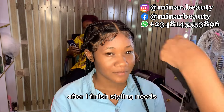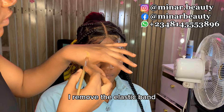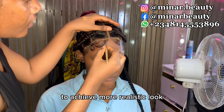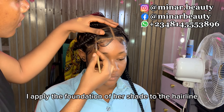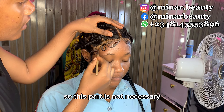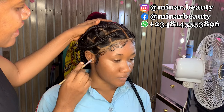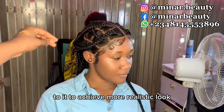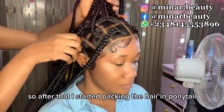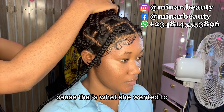After I finish styling it, I put the elastic band on it then blow dry it. After I finish blow drying, I remove the elastic band. To achieve a more realistic look, I apply the foundation of her shade to the hairline. This part is not necessary, but if you notice that the hairline is giving a white cast, you have to apply the foundation of the person's shade to achieve a more realistic look. After that, I started packing the hair into a ponytail because that's what she wanted.